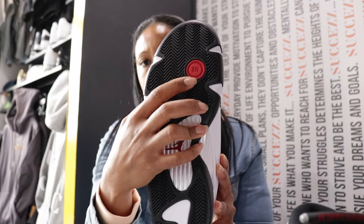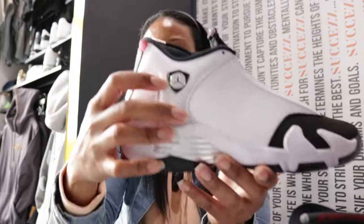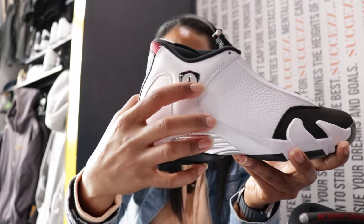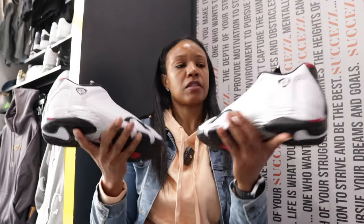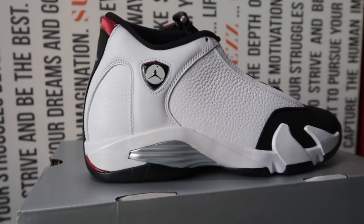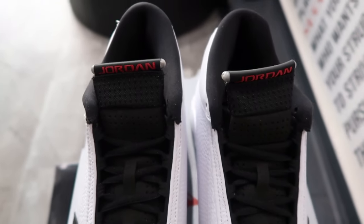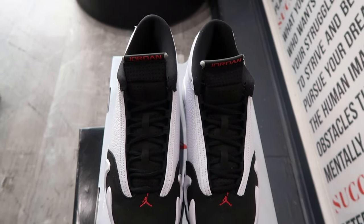I didn't point this out earlier but the Ferrari-shaped Jumpman — pretty much a silver trim, white circle, black Jumpman, and a black foundation. This is a November 2nd drop, and like I said, they're kicking off November with arguably one of the best classic colorways in this silhouette.